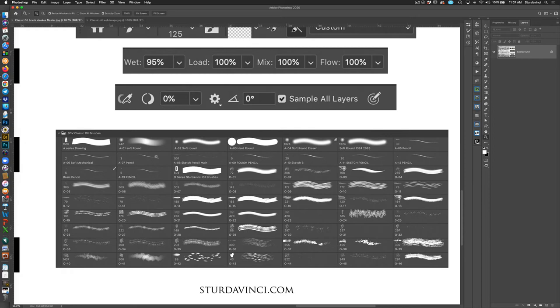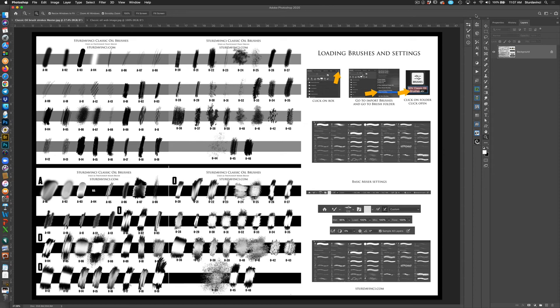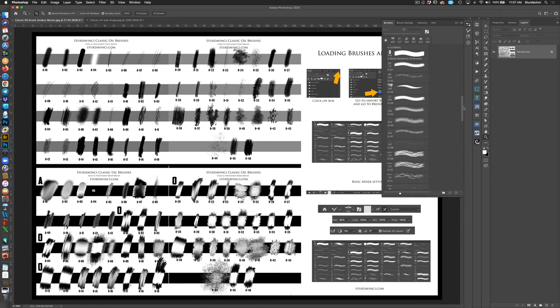If the brush is too fast, you can bring down Wet, bring down Mix, and to add a little bit of color and flow you can bring that down as well while also bringing down Wet at the same time to really slow a brush down and make it thin. Check Sample All Layers — that will allow you to paint on a blank layer over whatever area you're painting.